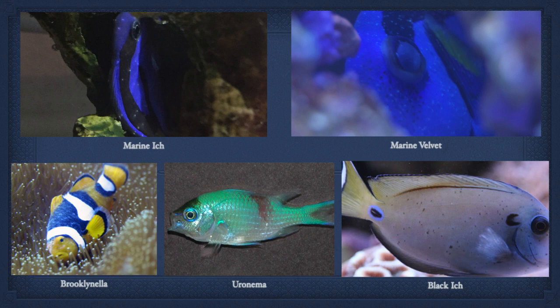Here are some photos of fish with various diseases. On top, I'm attempting to show the difference between ick and velvet on a hippo tang. With ick, the white dots are larger and can usually be counted on the fish. Velvet looks like dust on a fish, so the white dots are usually much smaller and more numerous. When in doubt, it's best to treat for both.